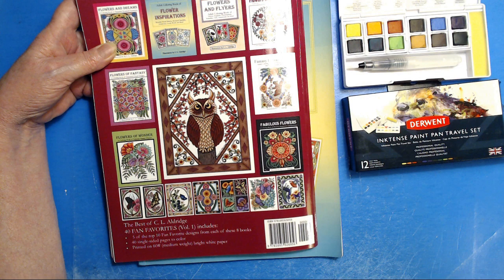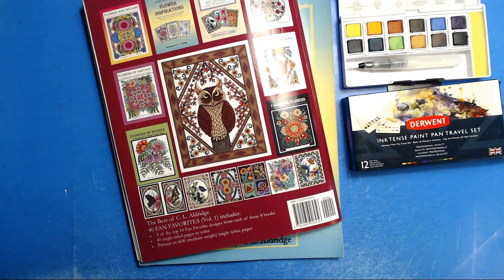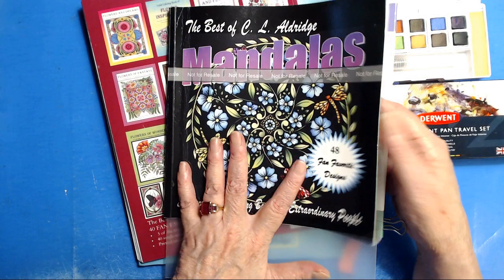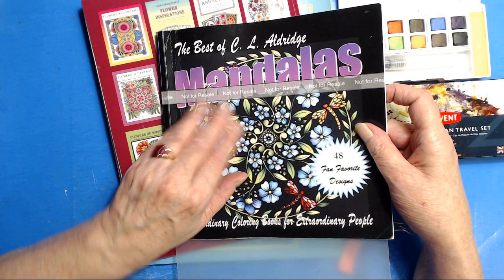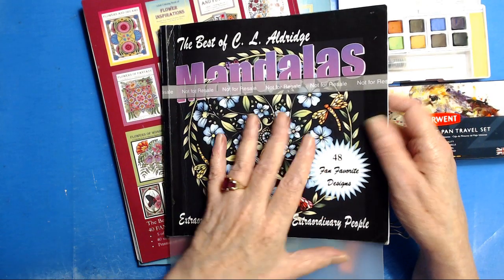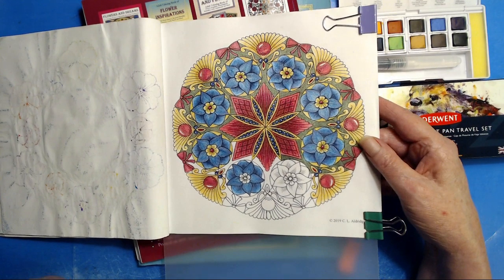I also have a mandalas-only book called The Best of CL Aldridge Mandalas. This is my author copy, so that's why it says not for resale. This is a project I'm working on right now with the Black Widow pencils. I did a part of it on stream to show you how I'm doing it, but otherwise I've just been coloring it on my own time.